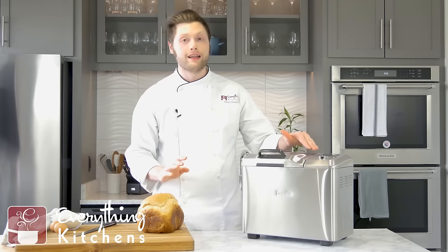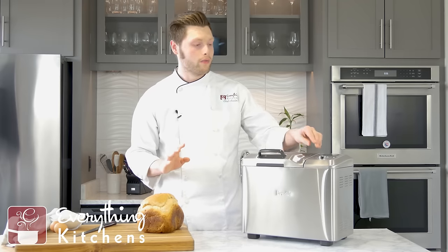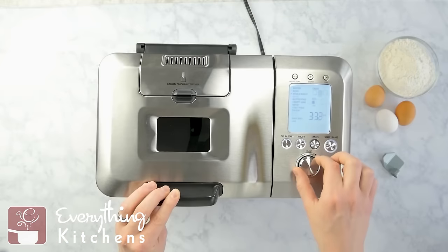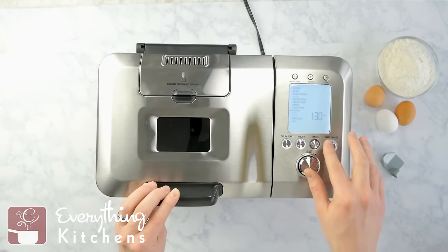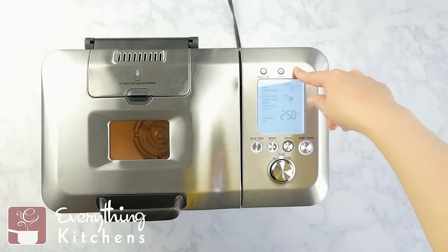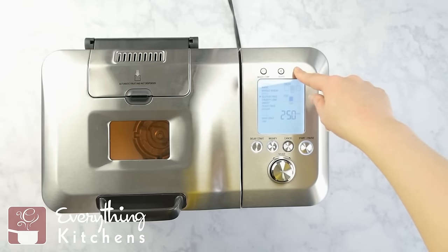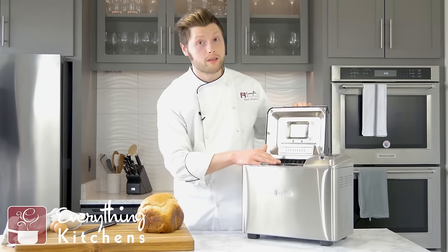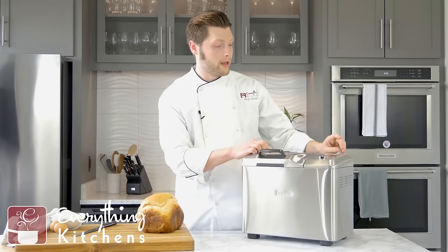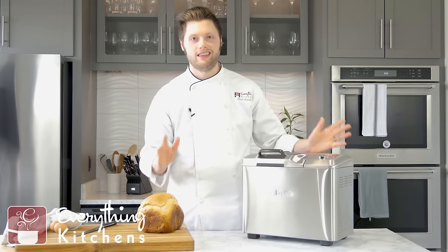The control panel is their classic Breville control panel — it's got the iPod click wheel dial where you move it around and click in to select your settings. It even has a light button. When you turn it on, it's got the window up here and you can hold down that light button to see your bread — you don't have to open it up to check the progress. It's got the window and the light so you can easily see how it's doing.